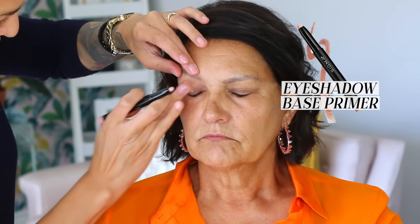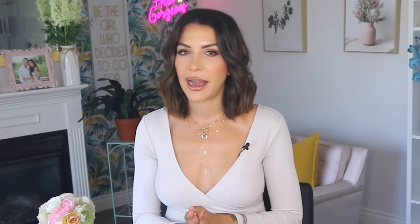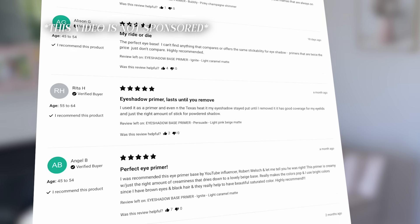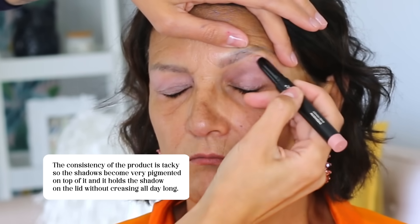If you watch this channel a lot, you probably know that I'm not a huge advocate for eyelid primers — I find that using a concealer set with a powder does the same job without needing to spend more money or have more products in your makeup bag. But honestly, this one was sent to me last week, and after testing it out all week, I actually really do love the formulation. The consistency is tacky, so the shadow becomes very pigmented on top of it, and it holds shadows on the lid without creasing all day long. If you have issues with shadows creasing, live in extremely hot and humid weather, or have very oily eyelids, I really do recommend this primer.